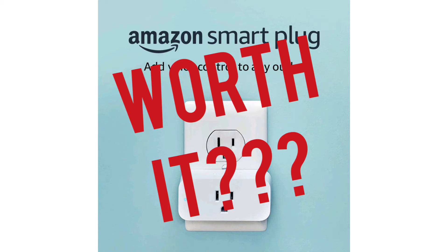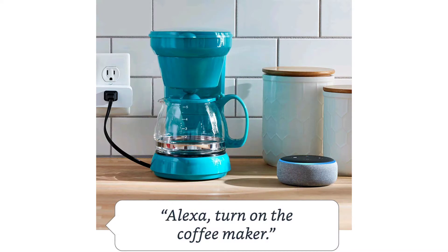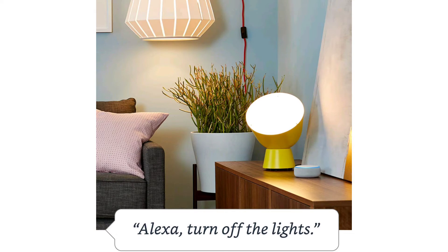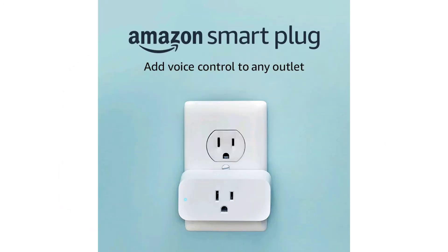The Amazon Smart Plug — is it worth it? The Amazon Smart Plug works with Alexa and it's a certified for-home device, which basically means it's good for hands-free use and can listen to your commands. The price is $24 and you get free shipping on orders over $25, so you can add one extra thing to get over that threshold and get free shipping.